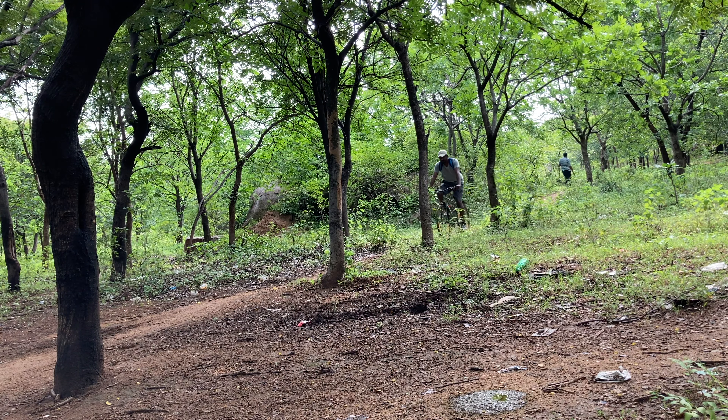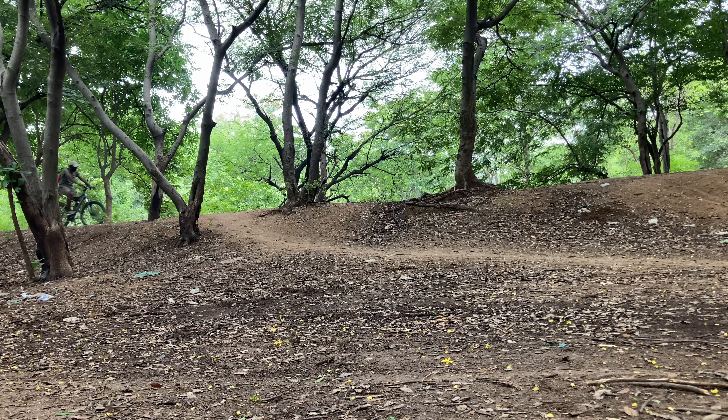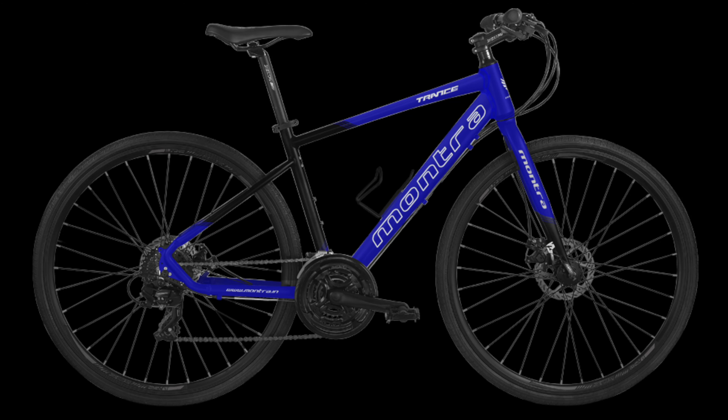Hi friends, this is your Telugu Cycle Rader. Today we are going to talk about a bike from the Montra company. The name is Montra Transco Pro.